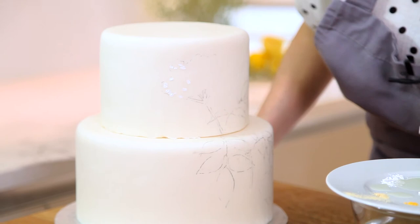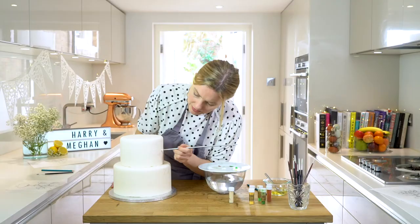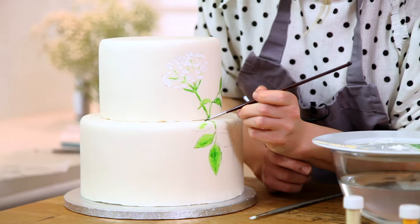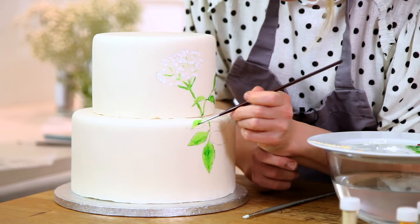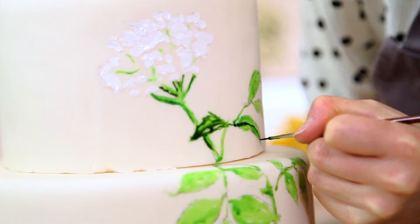The elderflowers are really nice because all you need to do is a stippling effect — lots of tiny tiny dots. I'm going to start with some white just over the main shape area. The beauty of cocoa butter is it's like oil painting: you can just build up the layers, so by the time I've finished painting all over this branch I can go back to the top and start adding more detail with different shades.